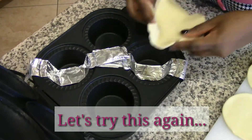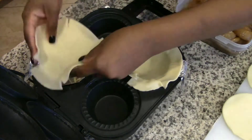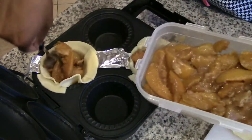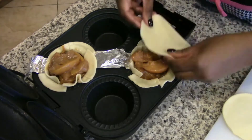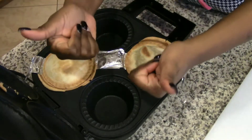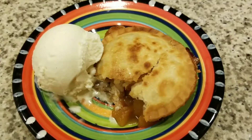Okay, let's do this again. Here's the trick: make a foil sling and place it in the bottom of the pie maker before you add the crust. Total game changer. Watch — these foil slings are so helpful. They made the pie so easy to remove.